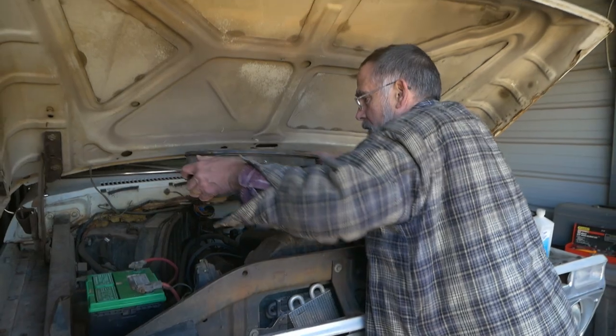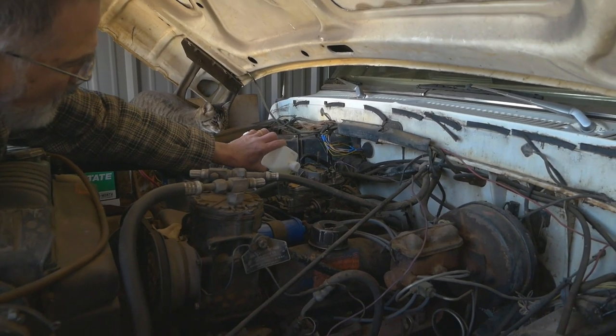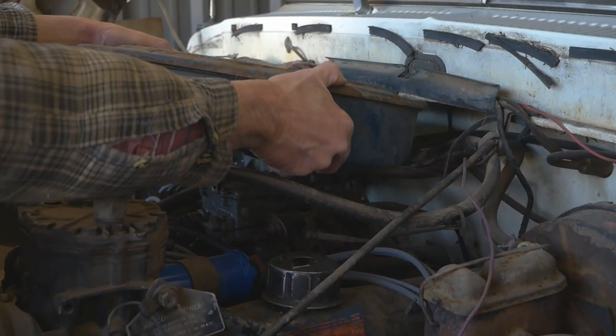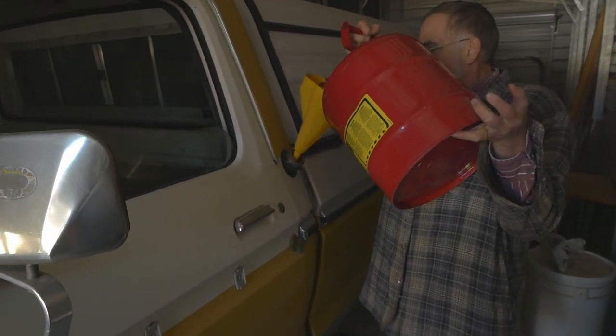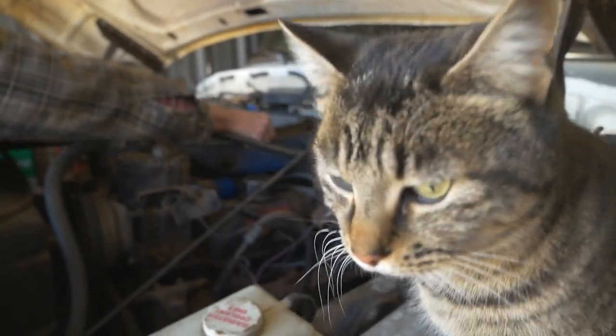It is about the prettiest weather you could ask for — about 50 degrees, beautiful clear sunny skies. Today we're going to see if we can get this truck to run. Let's do it. We're going to do basically the same process we did to see if it would crank and fire, but this time we actually have gas in the gas tank and the fuel pump has been replaced, so hopefully the running and firing will be sustainable.